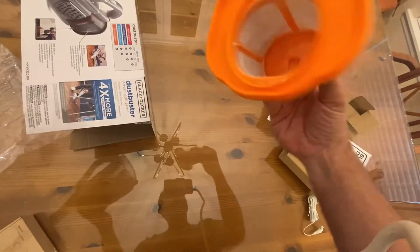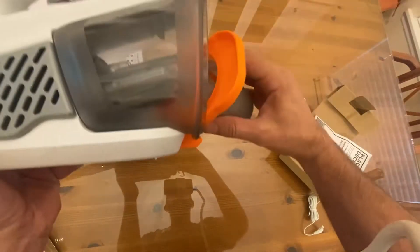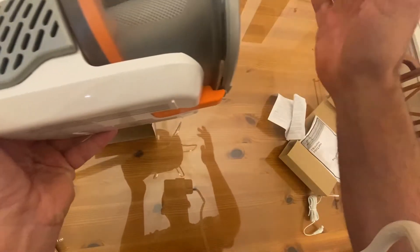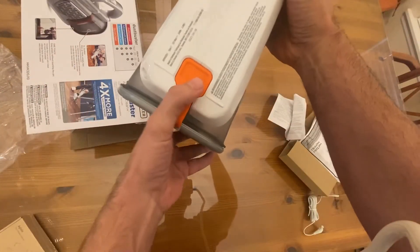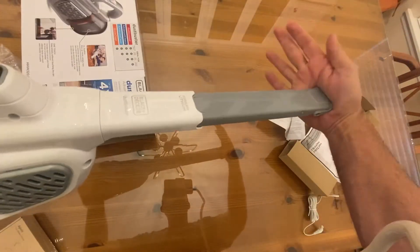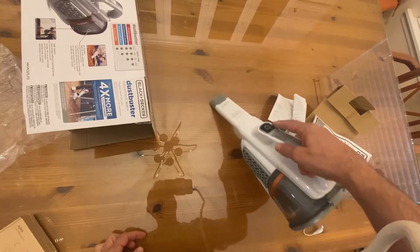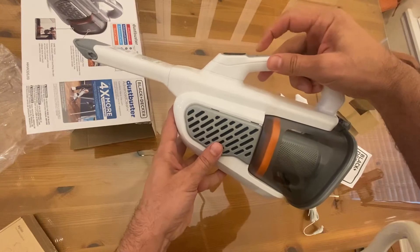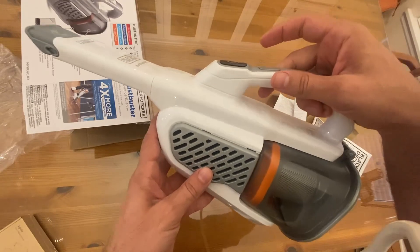Looks like it does have a filter, and this one would appear to be washable — that's going to be nice. The filter just slides right in. There's where you empty it out, easy enough, and it's adjustable. Thanks again for watching, I hope you found this helpful. Adios, amigos.